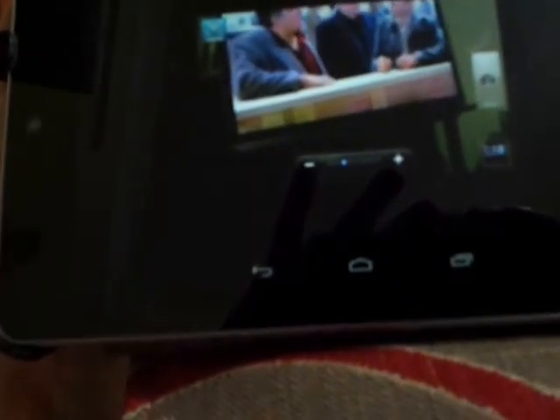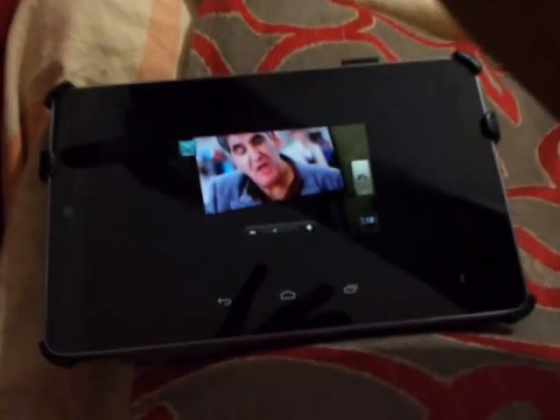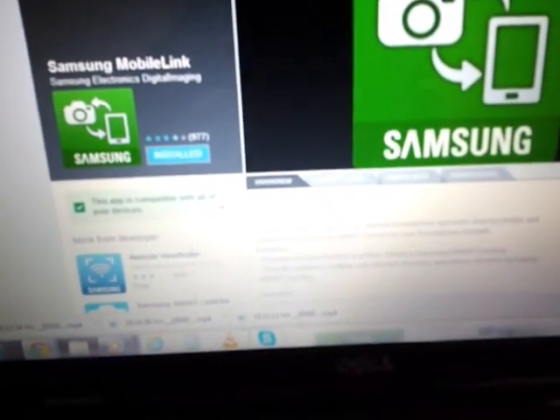There are certain other apps which are available for free as well. I can do automatic Wi-Fi backups from the camera to my phone or tablet. The app is freely available and it's called the Samsung Mobile Link — it can freely Wi-Fi backup to your Android phone or Android tablet.